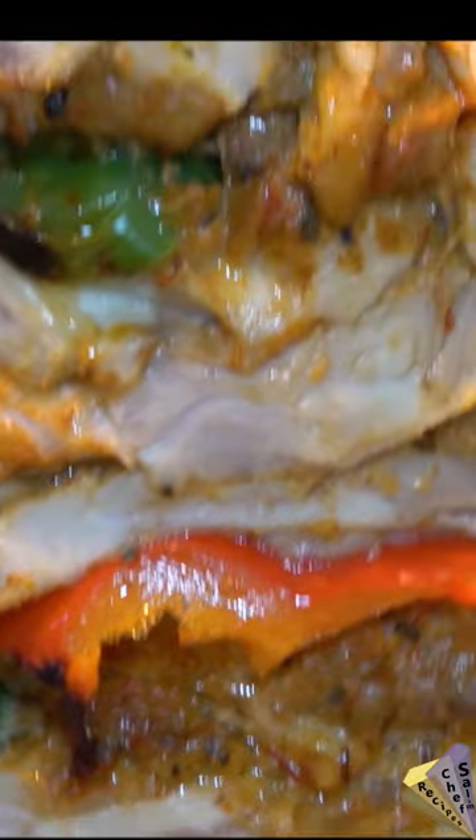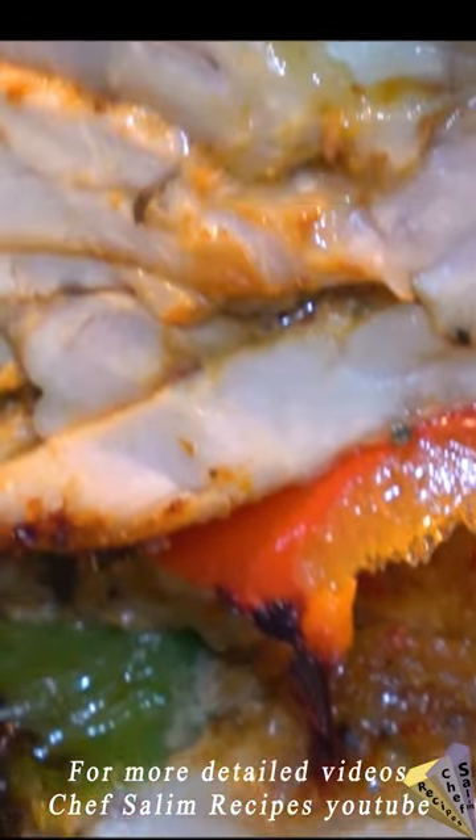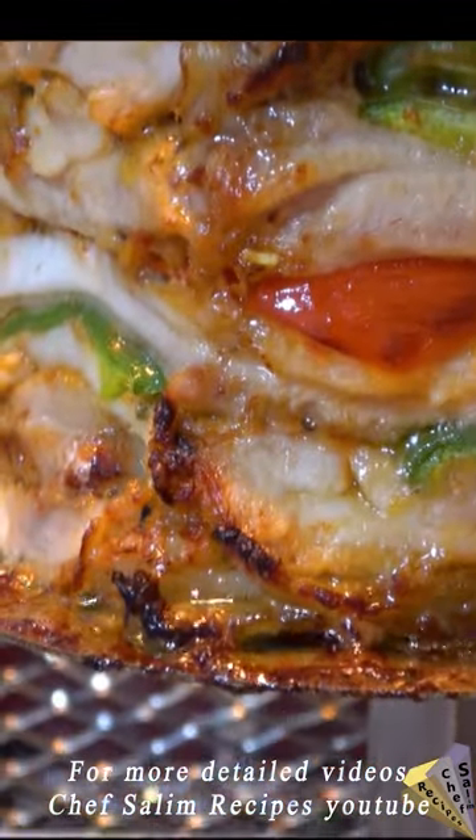Now let's start cutting and eating. Since no chicken breast was used, it turned out to be a very juicy and fatty donor kebab. If you want to make it, you can add some more chicken breast in between.